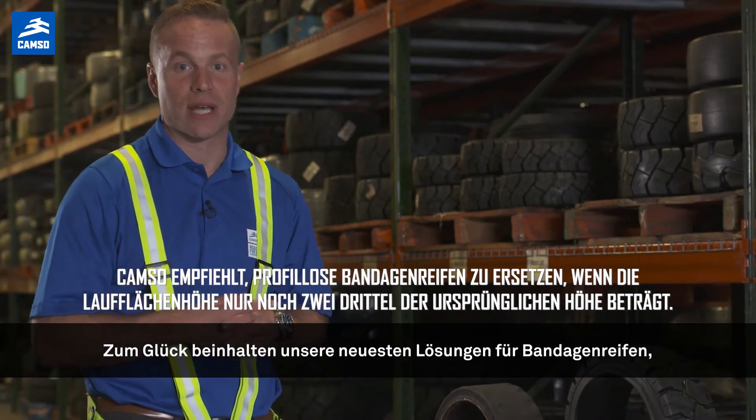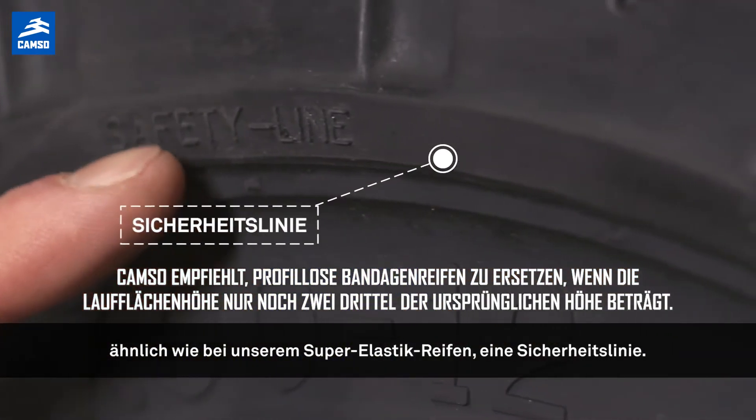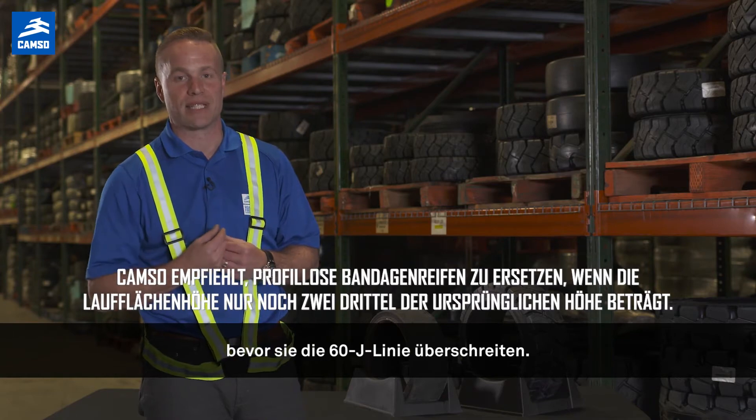Luckily, our newest press-on tire solutions offer a safety line similar to our solid resilient products, so it is important to replace your press-on tires before they reach the top of the 60J line.